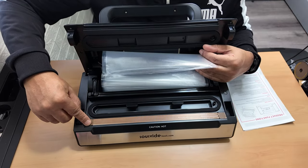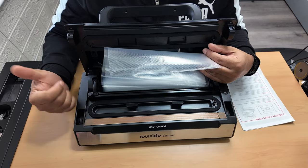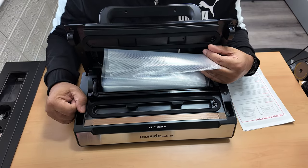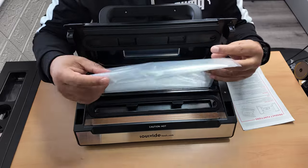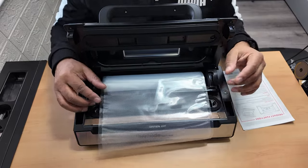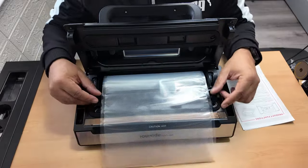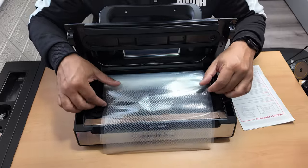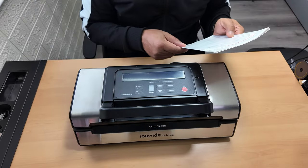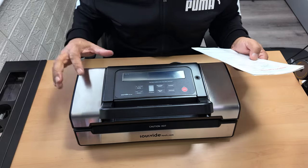Once you've got what you want inside it, the other end you place on this plate here - this is the actual sealing plate. You put the end you want on here and seal it, and while it's sealing it's vacuuming all the air out. So you're sealing twice: once to seal one end, then the other to seal your contents in. That's how simple it is.